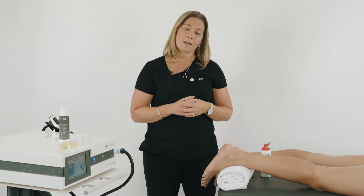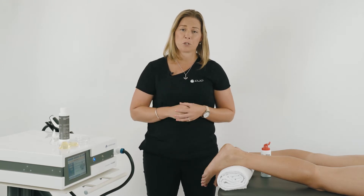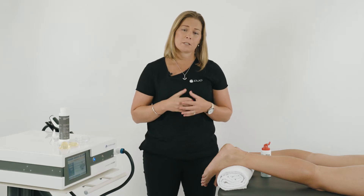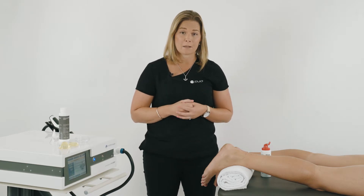For plantar fasciitis we can use radial pressure wave and focus shockwave. What focus shockwave allows us to do is to deliver more energy to greater depth. The other advantage of focus shockwave is that treatment times are often less. With focus shockwave, we'll need somewhere between one and three treatments, whereas with radial pressure wave it can be somewhere between four and six.